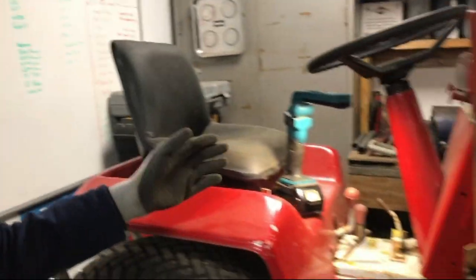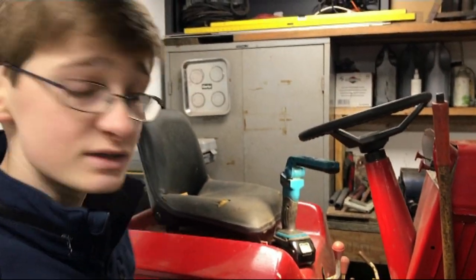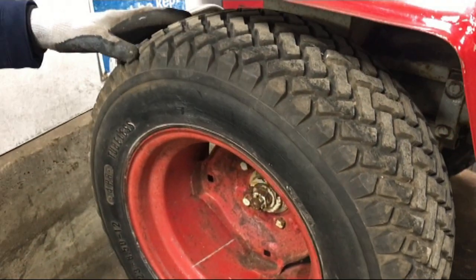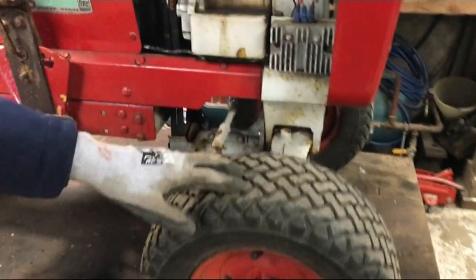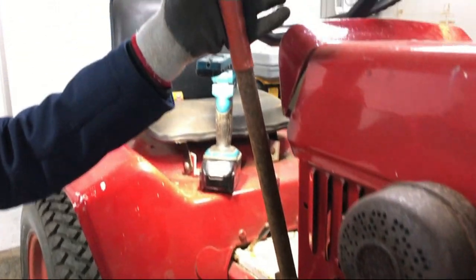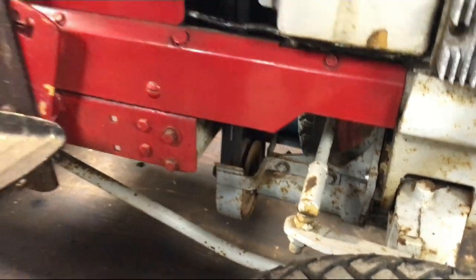Hello and welcome to another video. In today's video we're going to be continuing work on the Bowlands 1253. In previous videos we changed the rear tyres to spare trailer board soft grip tyres because the previous ones blew up, so that it would match the front. We also put on our spare attachment lift lever and spare PTO because both were missing.